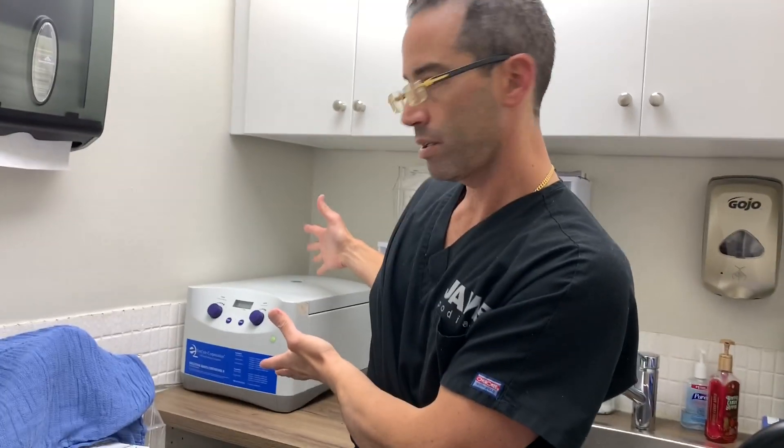So again, part one: we drew the blood. Part two, as we speak, that's exactly what we're doing — about 30 to 40 cc of whole blood. And then I'm going to explain to everyone, to the whole world, what are we going to treat?